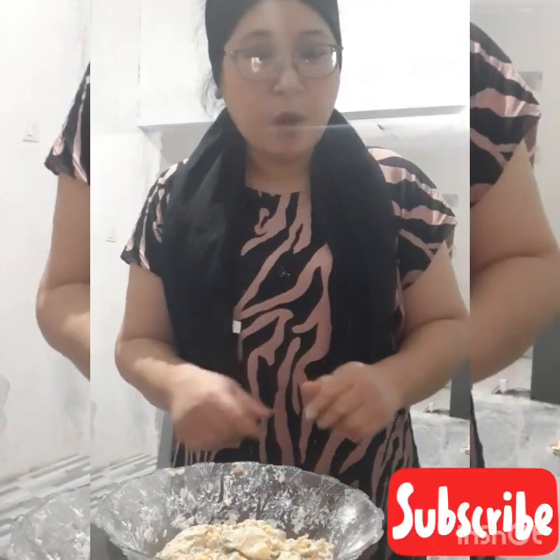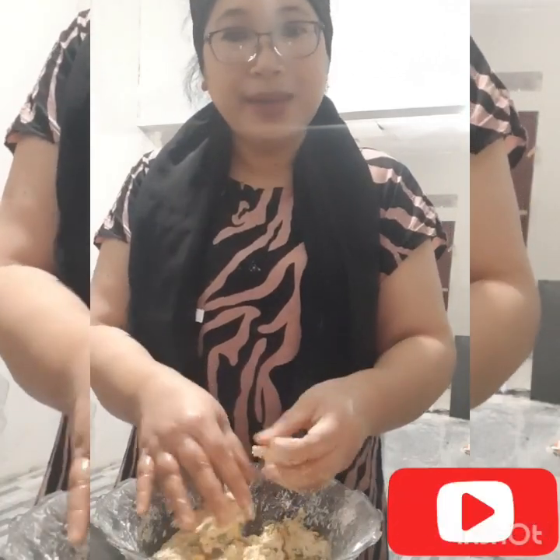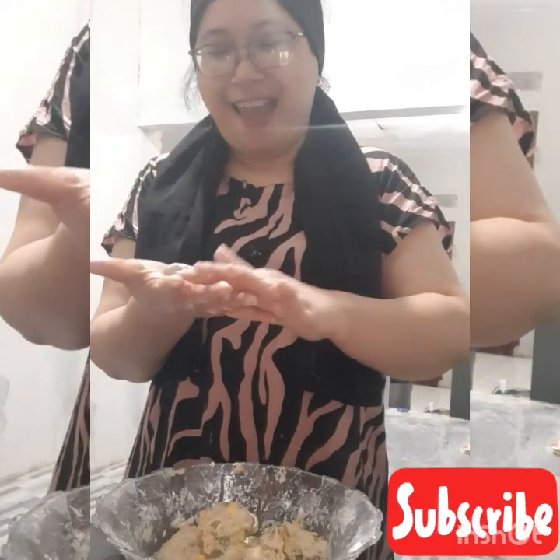Oke guys, sekarang kita waktunya mencetak. Adonannya seperti ini, sampai bisa dipulung. Biar tidak lengket, tangan dikasih sedikit minyak goreng guys, bukan minyak tanah. Kita bentuk aja guys.